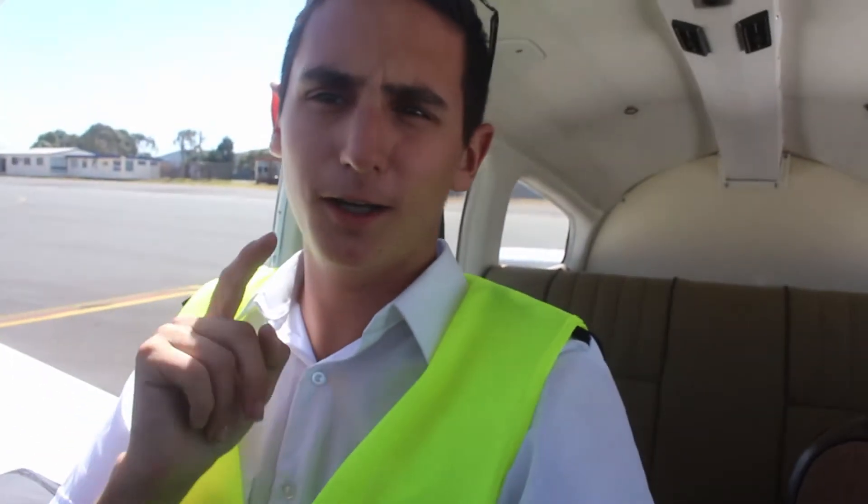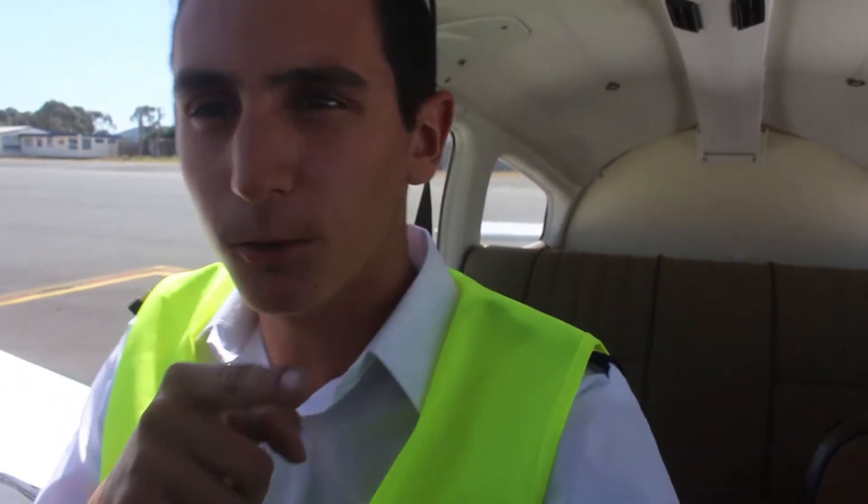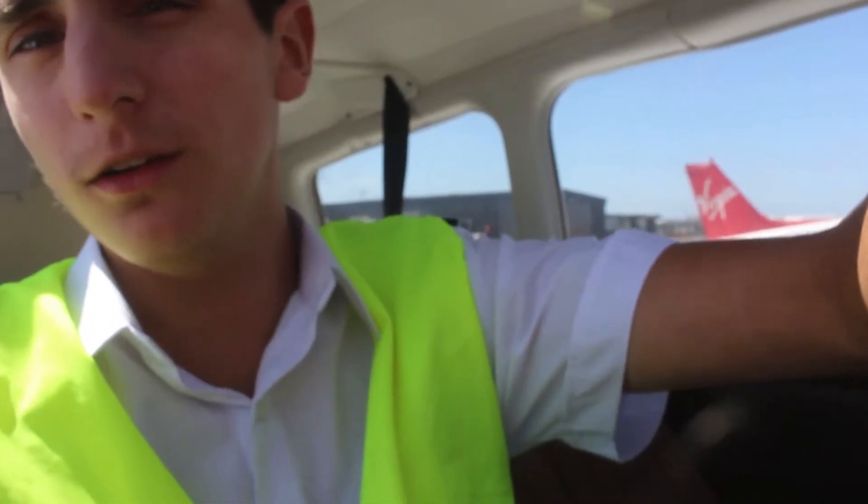I'm going to make a video today. I get asked a lot how I record the cockpit audio, so I'm going to be showing you guys how to record cockpit audio because so many people ask me this question.